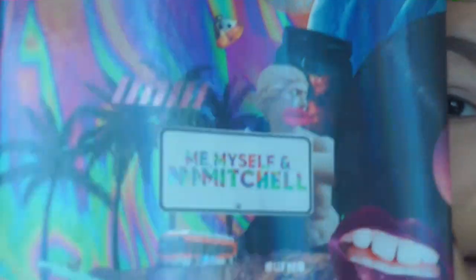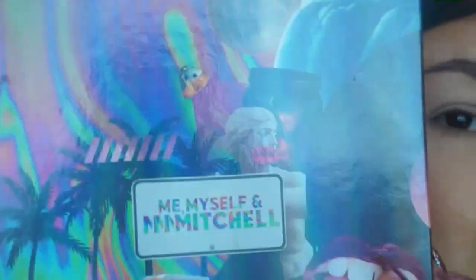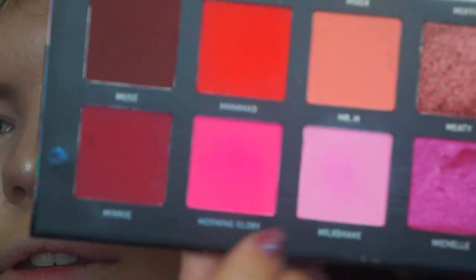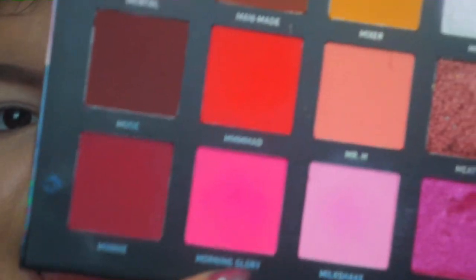Today I'm going to be using my favourite Me, Myself and Mama Mitchell palette by Beauty Bay. I'm only going to be using two shadows because that's all I feel like I need, and it's going to be those two pink ones there.